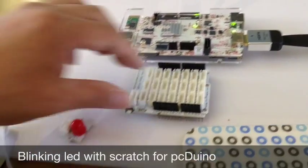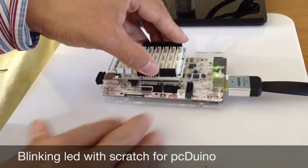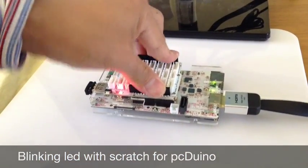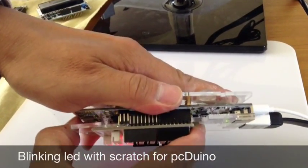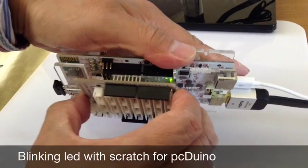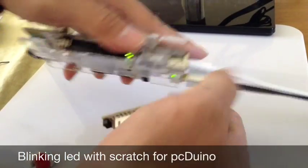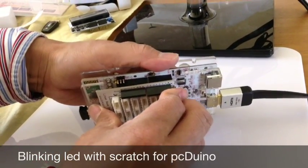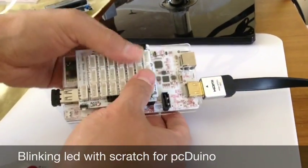Let's hook it up. We insert the base shield. Normally we need to power it off before we do that, so let's power it off, remove the power, and then install it. This side is aligned well, the other side runs well too. Now let's push it in.